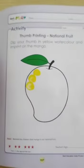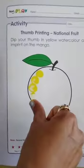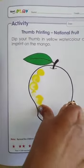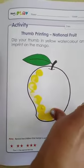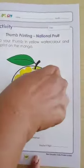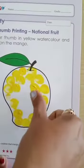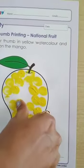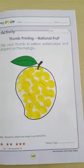This way. Thoda-thoda color leke, phir karna hai. So, in this way, you will complete this thumb printing for our national fruit mango. So, one more example.